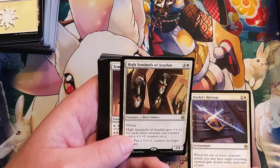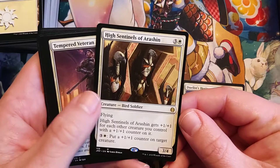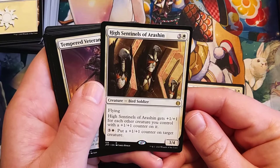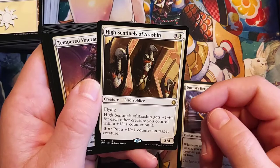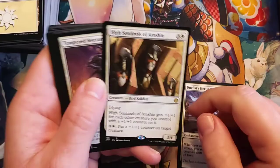We got a double rare — look at that. High Sentinels of Arashin — white three for a 3/4 bird soldier with flying. High Sentinels of Arashin gets plus one, plus one for each other creature you control with a 1/1 counter on it, and has the ability to put 1/1 counters on things later in the game. Yeah, these bird guys are just standing sentry, ready for it. More doggos!